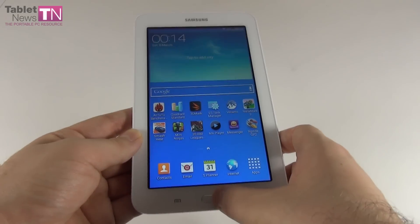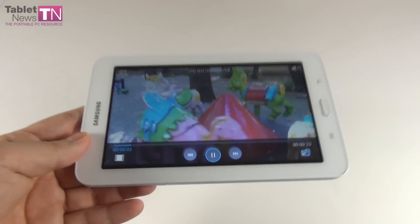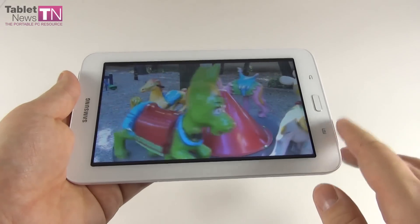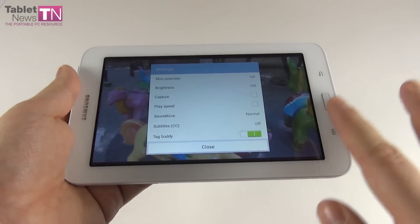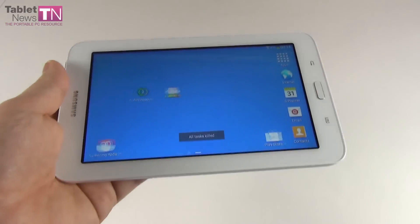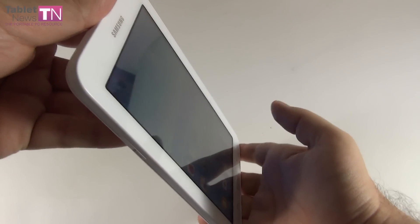As for the video player, it has nice features including pop-up play — even on this low-end device — so you can do other activities while watching video. Settings include a mini controller, brightness, capture, play speed, SoundAlive, subtitles, and text body. The most common video codecs are supported, which is good news. However, the screen is a bit underwhelming and was sacrificed by Samsung to decrease the price. In the display settings we also find options for font style and a legibility enhancement option that makes reading easier.